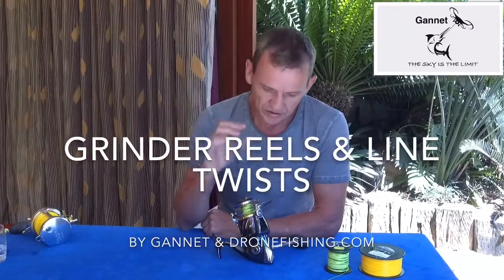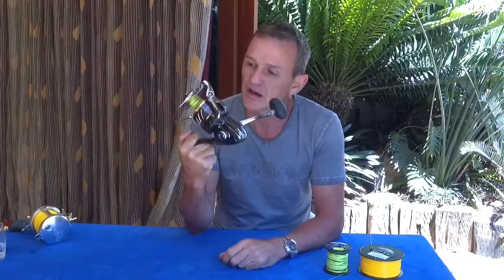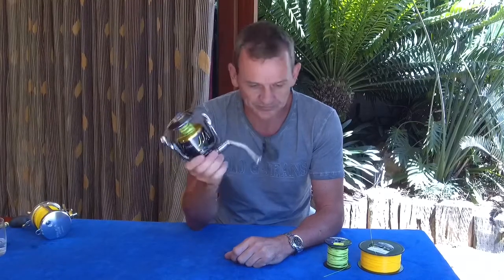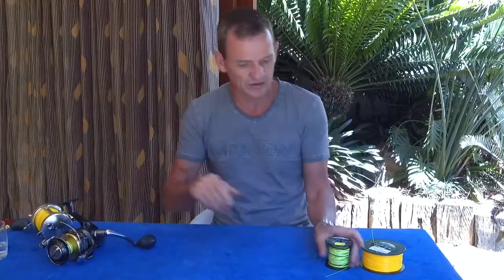Hello guys, today we're going to have a look at grinder reels, and specifically line twist — where does line twist come from, how do you eliminate it, how do you get rid of it, and how do you make sure that when you cast your line out there is no twist in it whatsoever. Once you understand it, it's easy to manage.